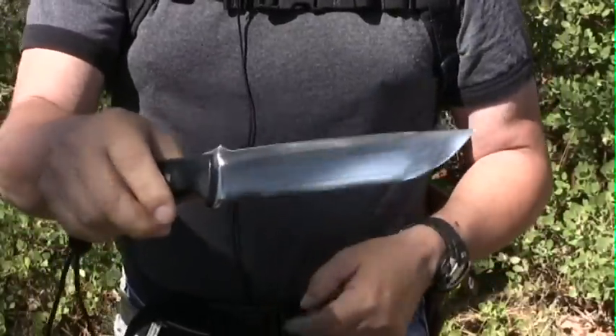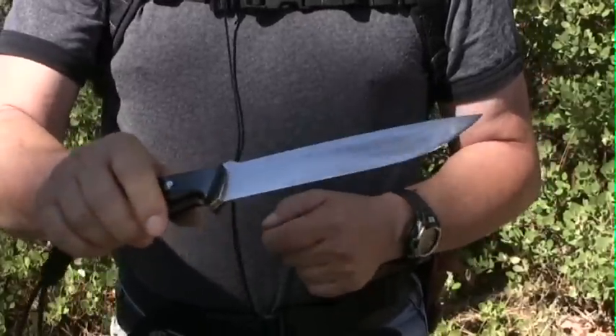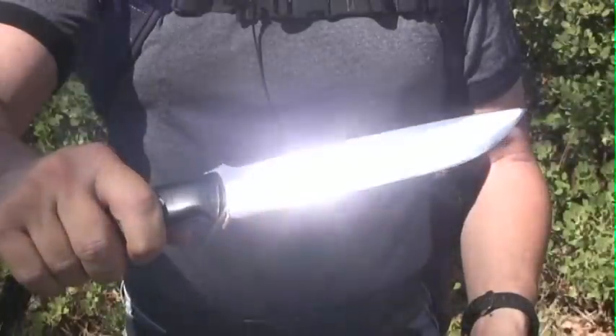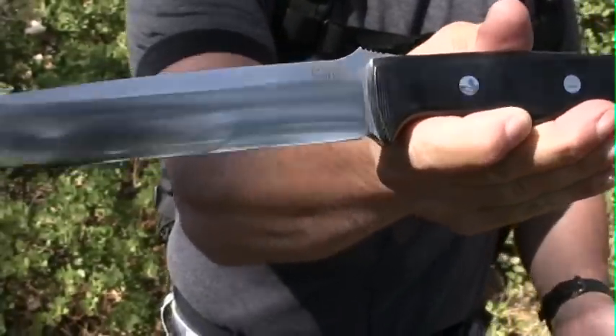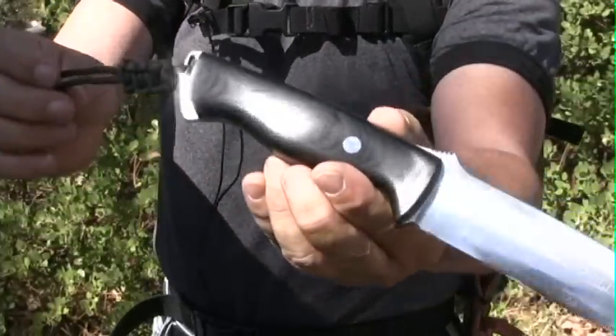So I imagine that these teeth are for that. I expect fire steel to come in a week, so I'll know a lot more about it when it comes. So there she is. The handle is black canvas micarta.